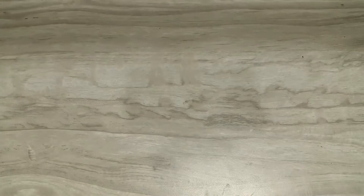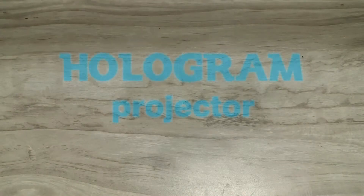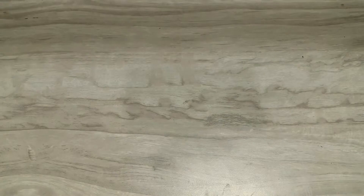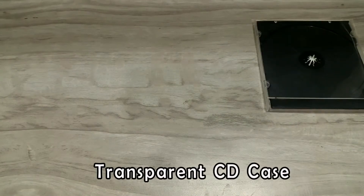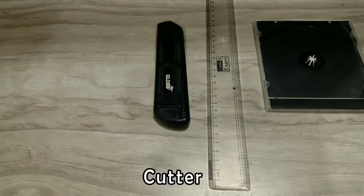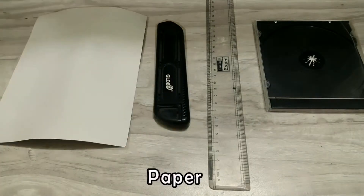Hello Youtubers! Today we're going to make our own 3D hologram projector. Things required are a transparent CD case, a ruler, a cutter, and a paper.